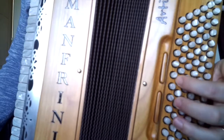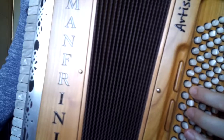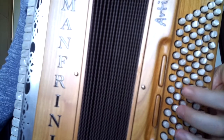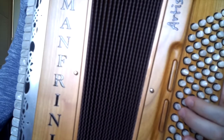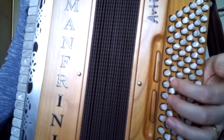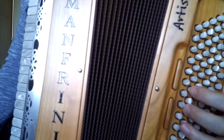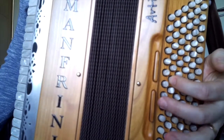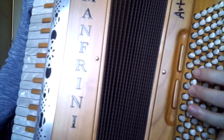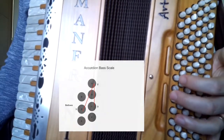Now we're going to locate D. D is two steps above C. With your second finger, brush past G and locate D, then move up to D and push it down. So locate C and D, alternate those, and then the third finger goes out to the counter bass — that's the row closest to the bellows — and push with the third finger. That's making the triangle. Let's play C, D, and E a few times.